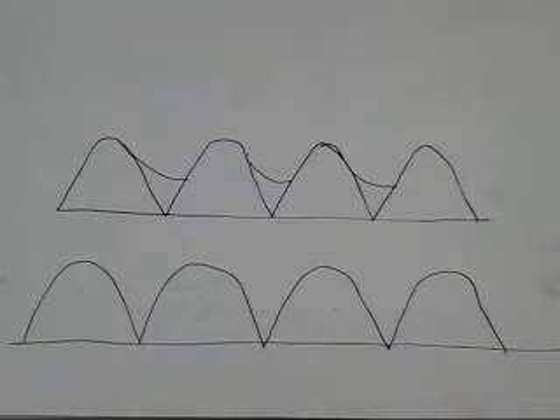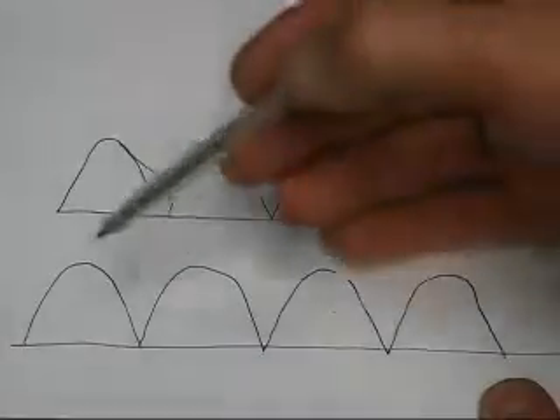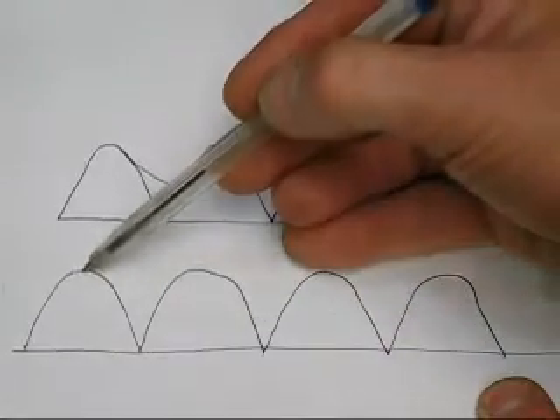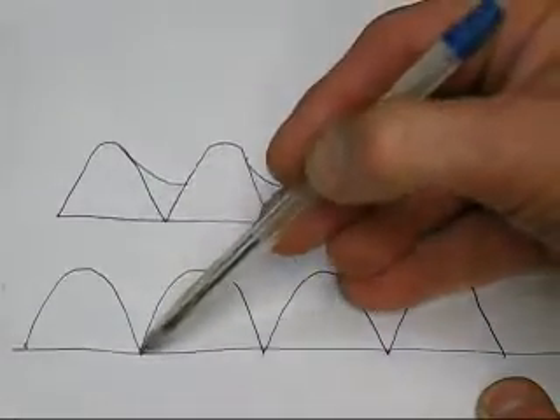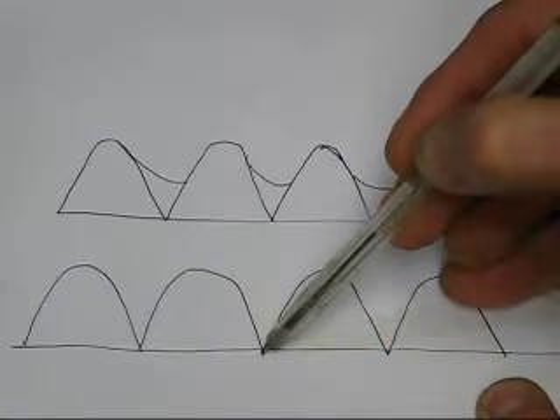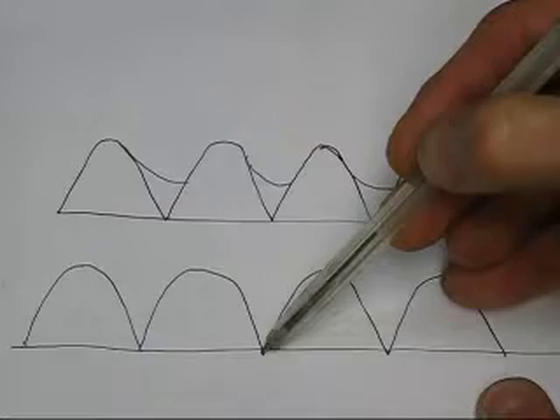Here is the reason why I want to change the welder from AC to DC. With an AC wave, it starts at zero and then goes to full voltage, then goes to zero, then comes underneath, goes to full voltage, and then back to zero again. Every time that happens and goes to zero, it extinguishes the arc.